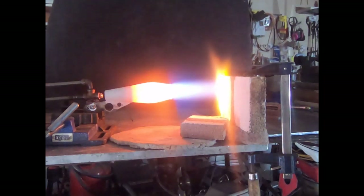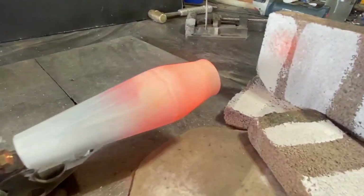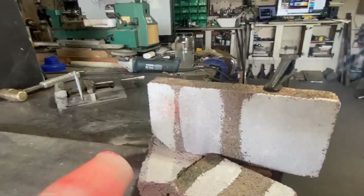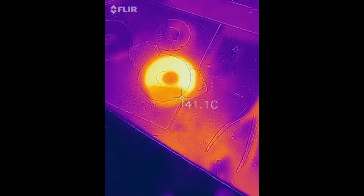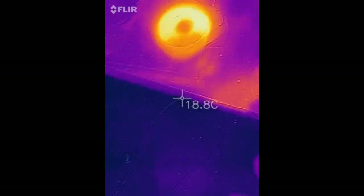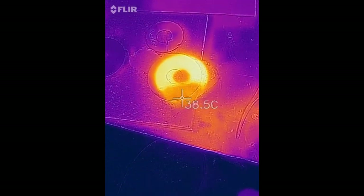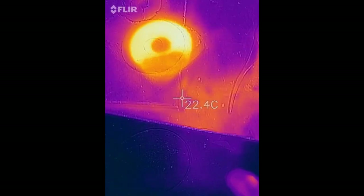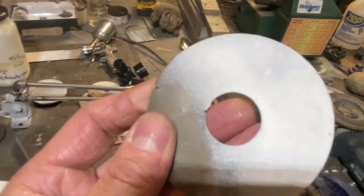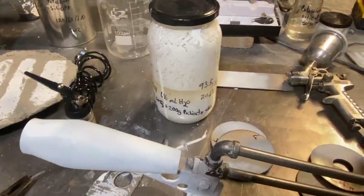We're back here doing some work on the high emissivity, high temperature paint that I found in a PDF from the Los Alamos National Nuclear Laboratory back in the 1970s. The reason why we want a high emissivity paint — as you can see, this metal coupon is the same temperature but a portion of it is shining brighter because it's been painted with the high emissivity coating. Inside a high temperature furnace, this will emit more infrared radiation back at the workpiece rather than letting it escape out the furnace walls.